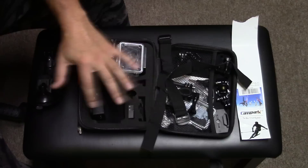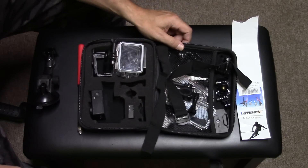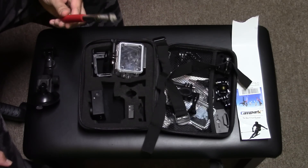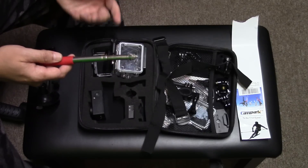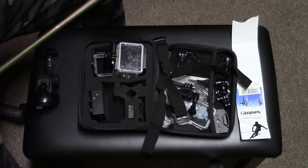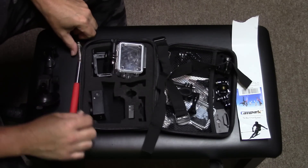This thing came with a lot of different straps and attachments to be able to attach it to various items. The only thing it didn't come with was an extension stick, so you can buy one of these — this is actually a dollar store one — and it allows you to get closer to things. Let's jump right into this.